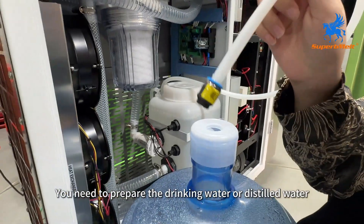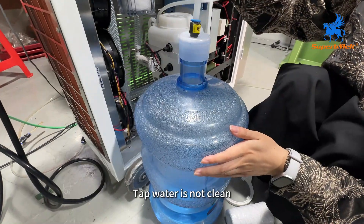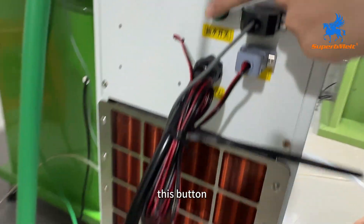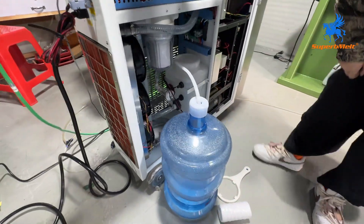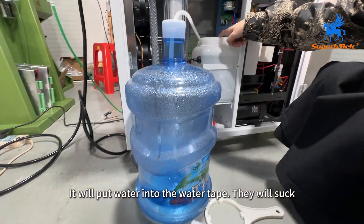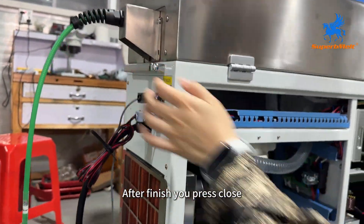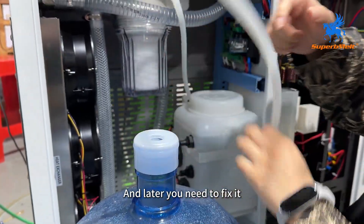You need to prepare drinking water or distilled water — the water must be clean. Then put it in here. This is the button — the water will be sucked into the water tank. After it finishes, press close.